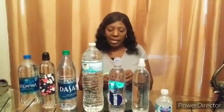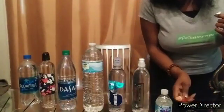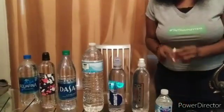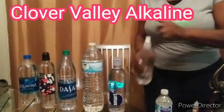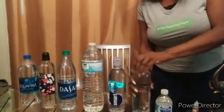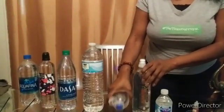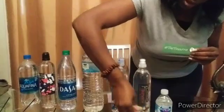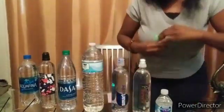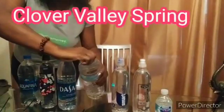I'm going to open my balance drops and give each one two drops. This is the regular tap water - one, two - and this is the Nestle - one, two. This one here is the supposed-to-be alkaline water from Clover Valley; I'll pour that there. This one here is Smart Water - let's see how that does. Two drops: one, two. Let's see how those do and we'll move on. This one here is spring water, also from Clover Valley.